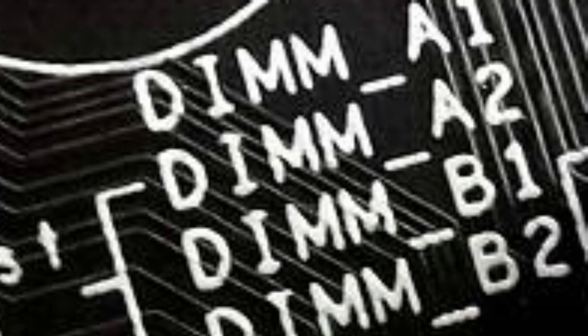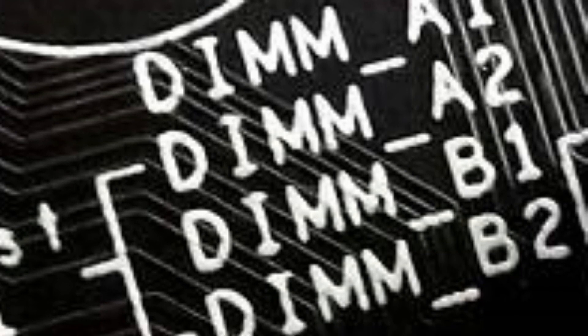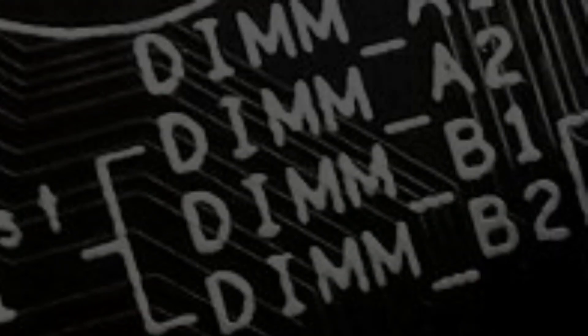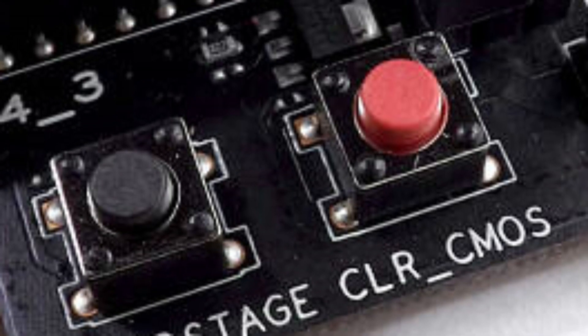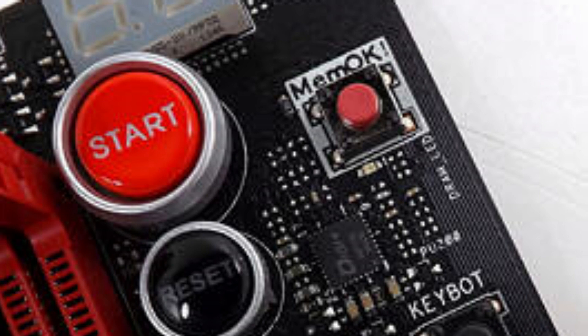A closer look. The Asus Maximus 7 Hero has 4 DIMM slots up to 3200 MHz and is supported up to 32 GB. The two buttons on the board's bottom edge enable a high power mode for your headphone's audio output, and the other is the actual clear CMOS button.